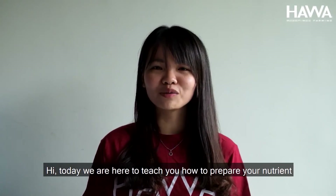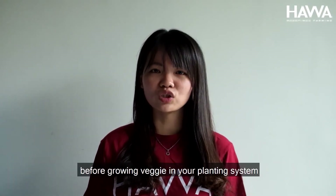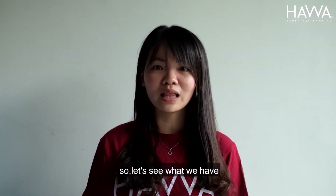Hi, today we are here to teach you how to prepare your nutrient before growing veggies in your planting system. So let's see what we have.